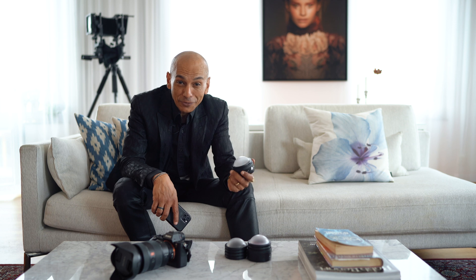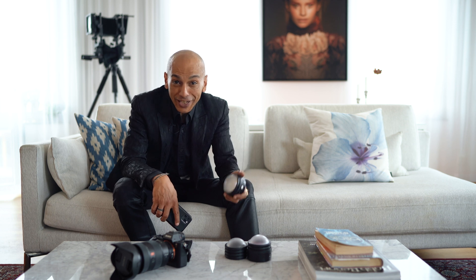With these products, Profoto are not only venturing into smartphone photography — they're actually enabling me as a professional photographer to have amazing light wherever I am and no matter what I'm doing. So from now on, I never have to compromise with the fact that I am a photographer. Always.